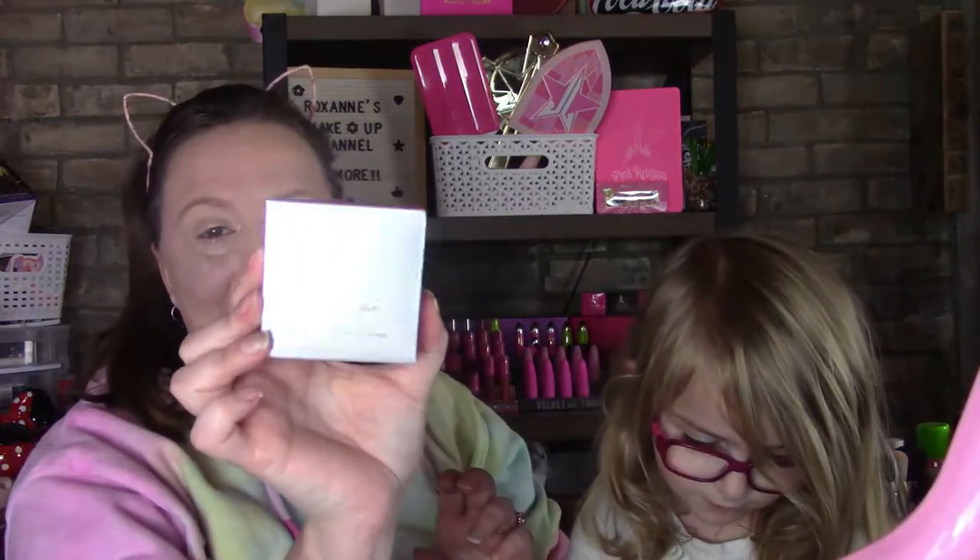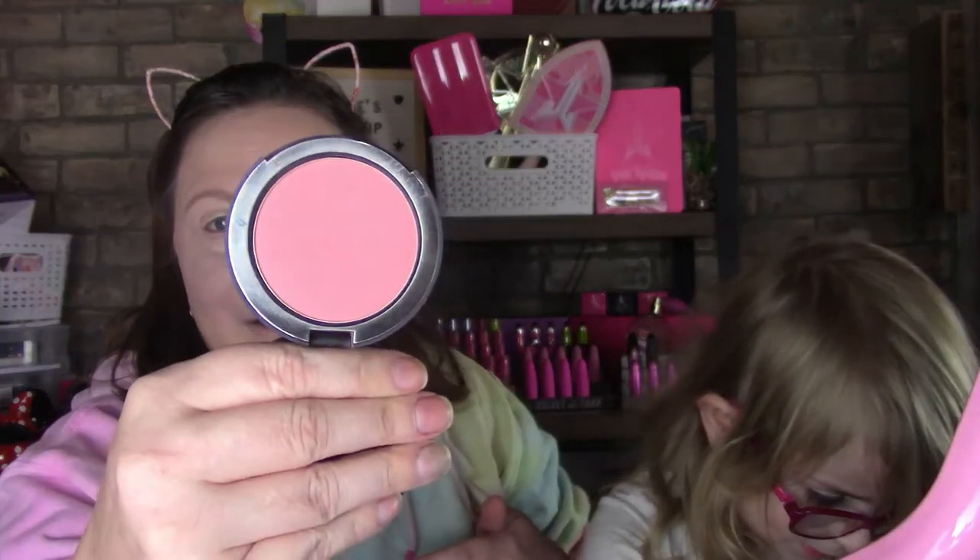The last item is the Bye Bye Pores Blush. I spotted this on Poshmark and I liked it, but I do already have this blush — I have it right here and it's been used a few times. So I'm going to use that one and save the new one for a giveaway. Just don't press down on it — we'll leave it there.